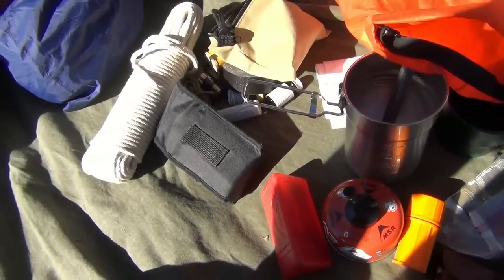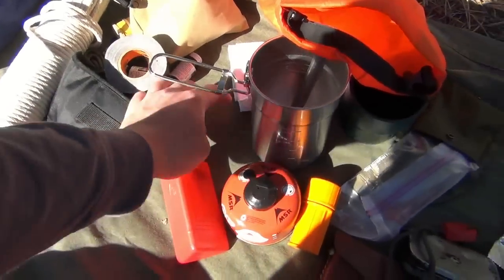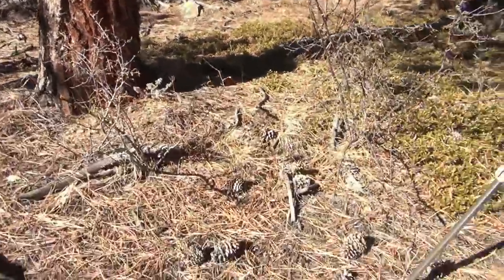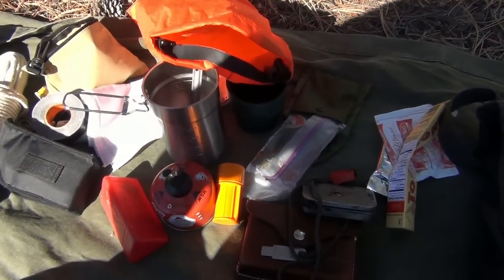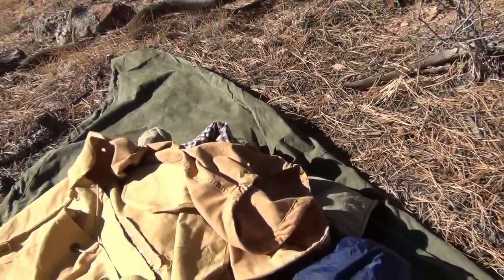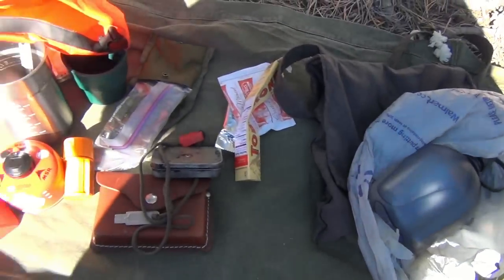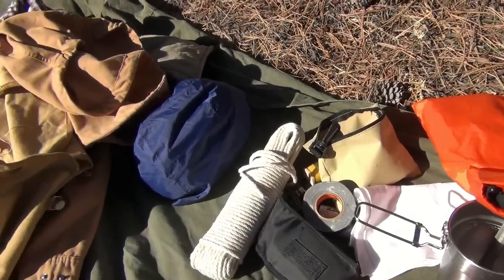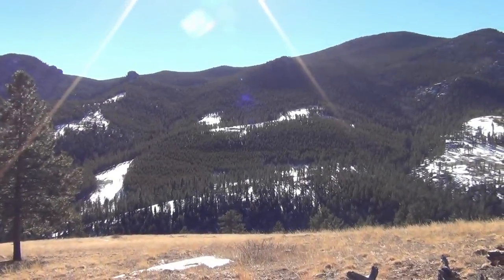What I forgot to bring is a first aid kit, but I've got duct tape and a bandana, and I'm sure I can find some pine resin somewhere if I get a small cut. I think I'll be okay. So yeah, that's my gear for this little quick couple-hour hike. Thanks guys for watching and subscribing, I greatly appreciate it, and I'll see you on the next one.